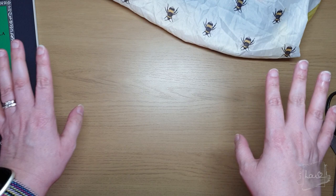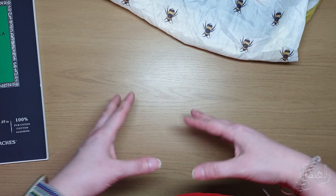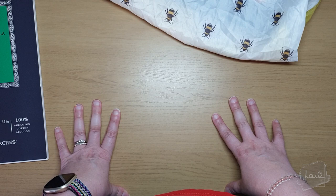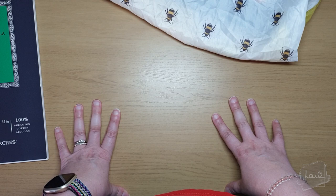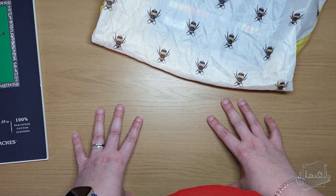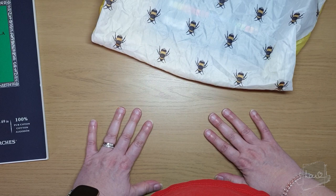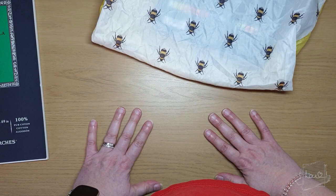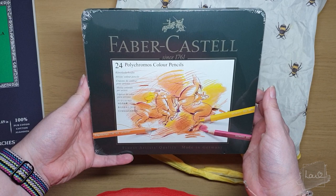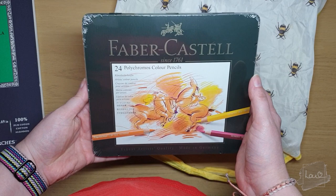I also have art supplies I bought from Hobbycraft using vouchers I got for both Christmas and birthday, which I combined. Hobbycraft is the main arts and crafts store here in the UK — there's also WH Smith, The Works, and The Range, but for arts and crafts it's mostly Hobbycraft.